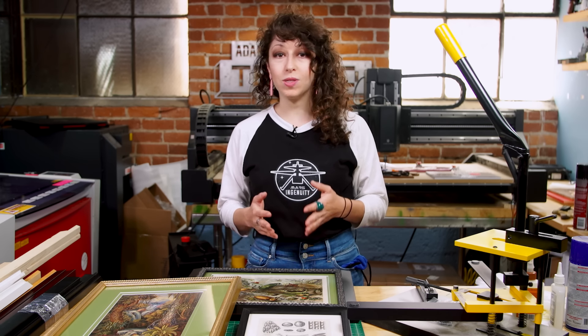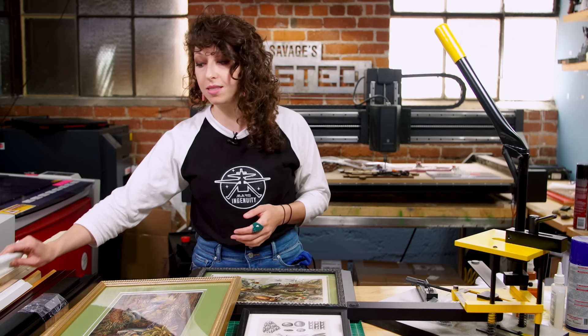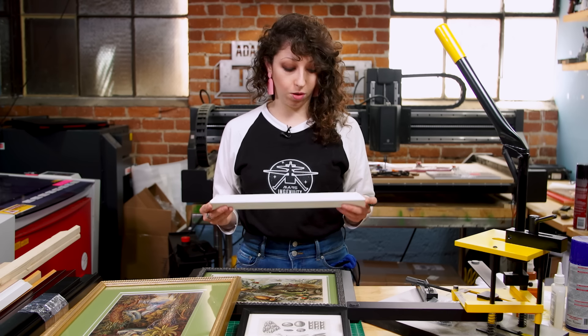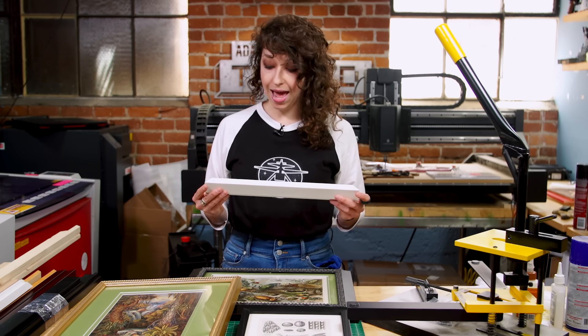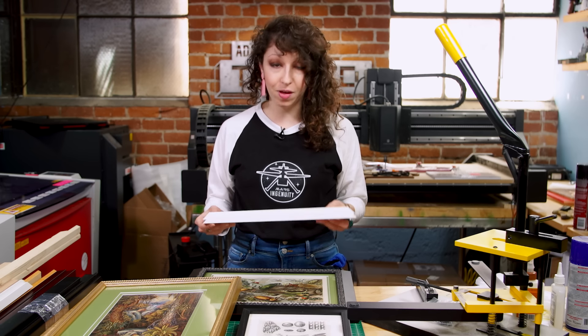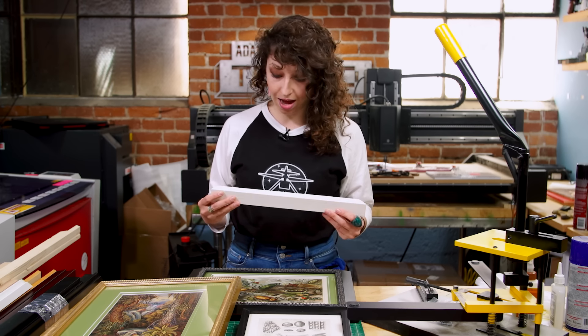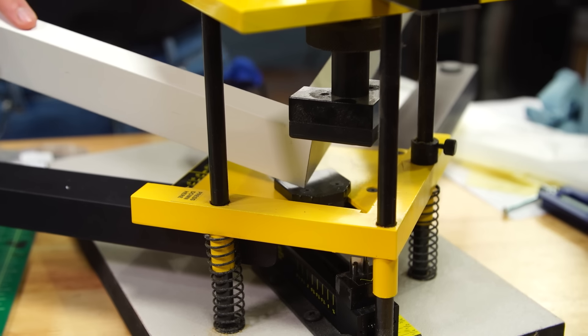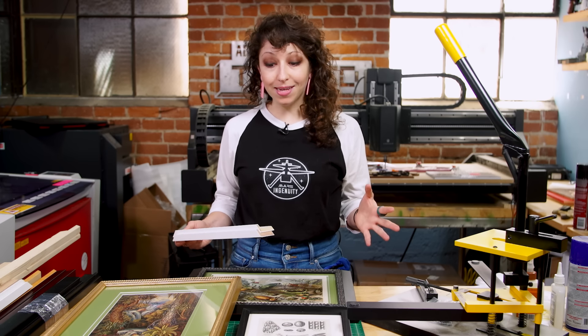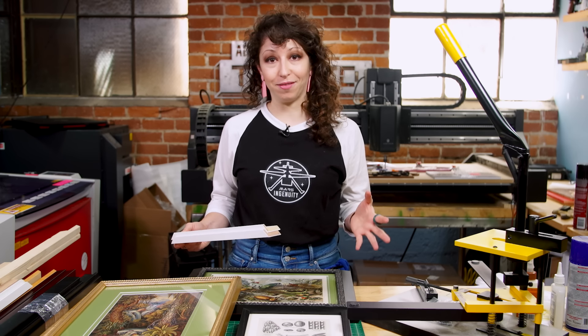When I worked at the frame shop, I was able to take home tons of scrap pieces of molding — just off-cut pieces left over from larger frames. I took a ton of it home with me, so I have piles of this stuff. It's worth quite a bit of money, and I wanted to make frames out of it. Over the past year I finally decided to invest in some prosumer-level tools to make something out of all this frame molding.